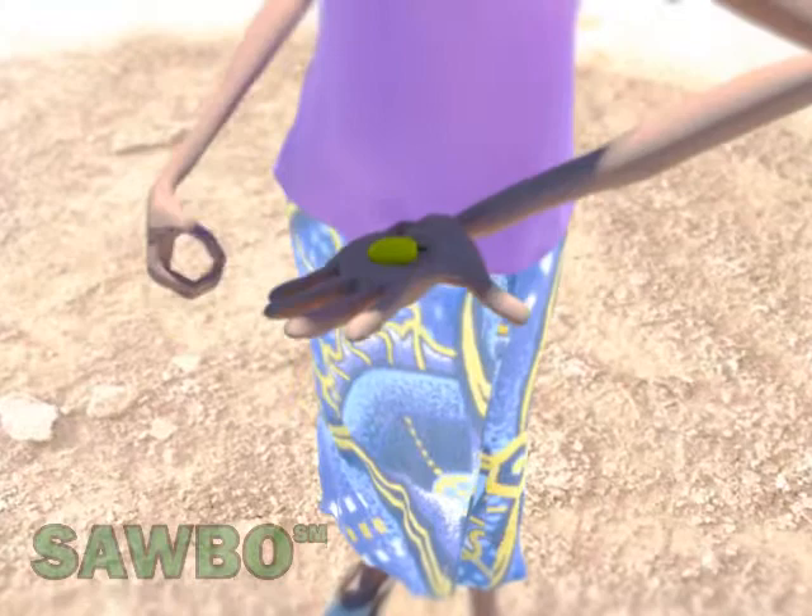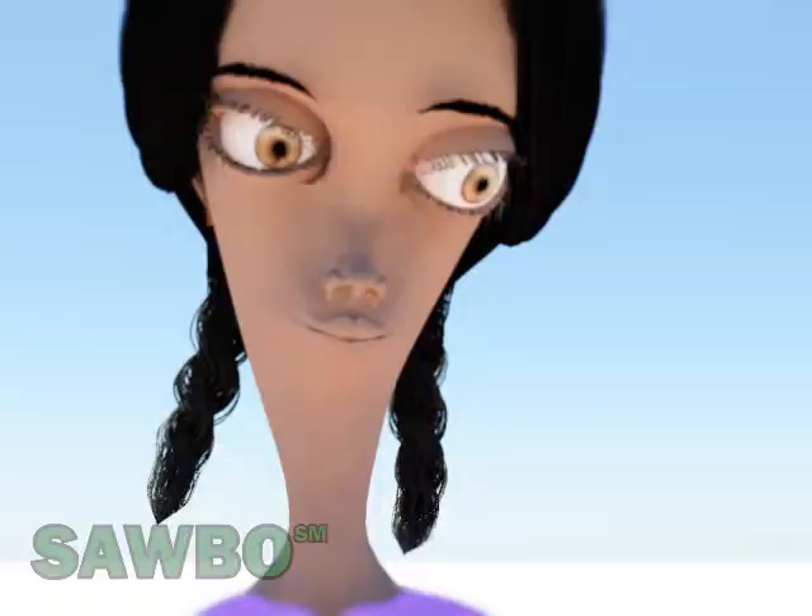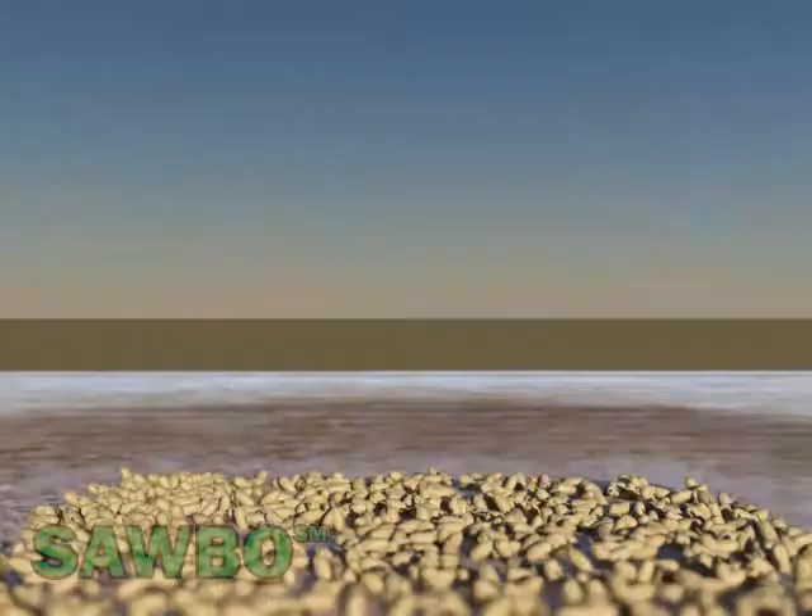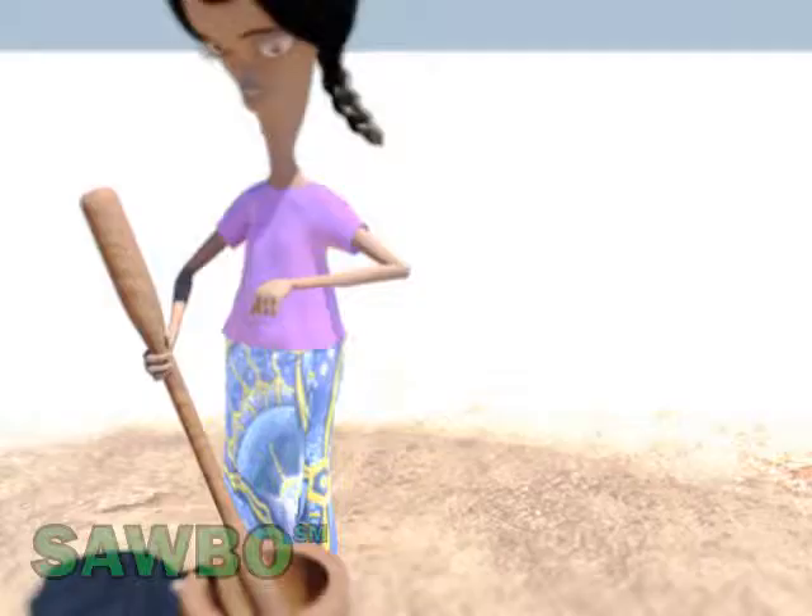Select the ripe fruits which are yellow in color. Let the fruits dry in the sun for about three or four days until they turn brown.